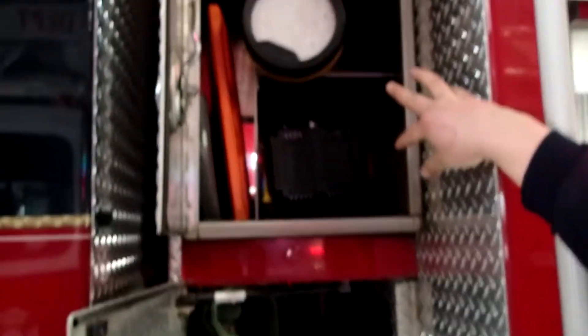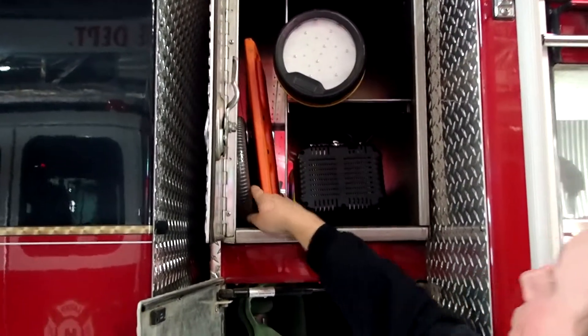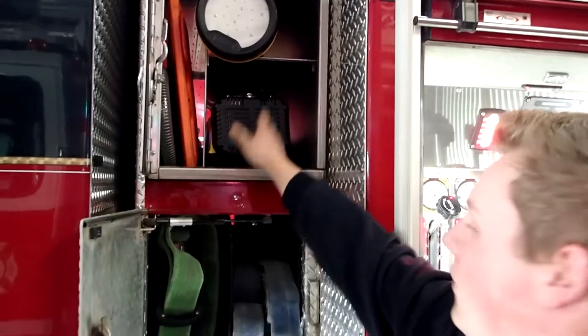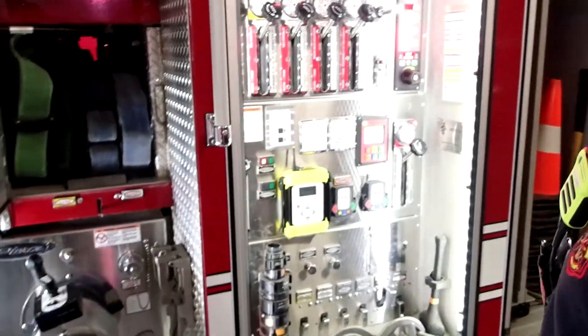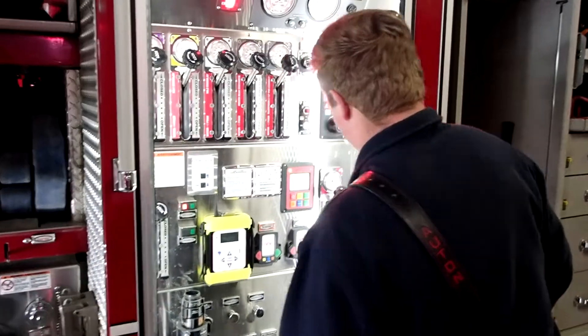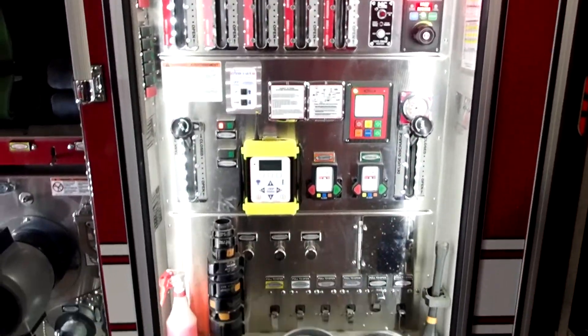Up here we have two different lights, a spine board, and a foam suction. We also have a tripod for these lights, which helps really well at night time when we're on a vehicle extrication call. Here is the pump deck, also run by the driver operator.